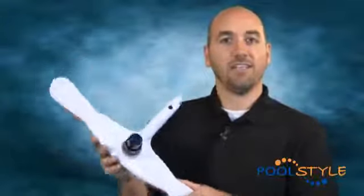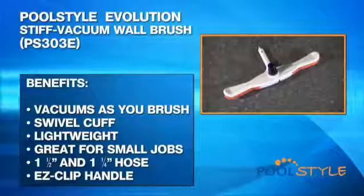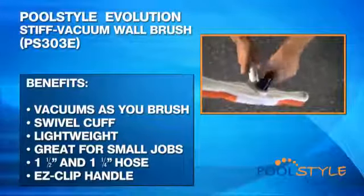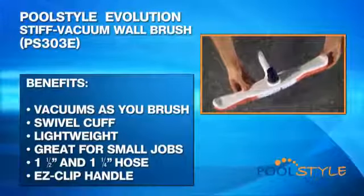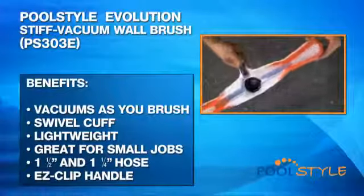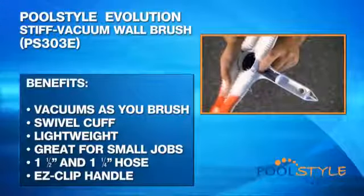If you own a smaller pool such as a kiddie pool or a three foot above ground pool, using heavy duty products like a wall brush and vacuum head is probably not necessary. Instead, try the Pool Style Evolution stiff vacuum wall brush. This hybrid product is perfect for smaller jobs since it can be used for cleaning both the walls and the floor. Be sure to keep the brush under water at all times so that air doesn't get sucked back into the vacuum line. Benefits include: a wall brush that vacuums debris as it's removed, a swivel cuff that minimizes vacuum hose twisting, lightweight and easy to handle for small jobs, and compatibility with both inch and a half and inch and a quarter vacuum hose and any standard telescopic pole.